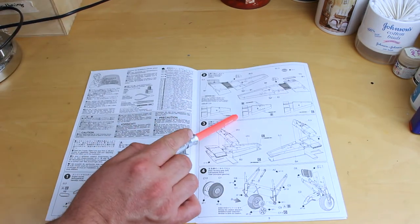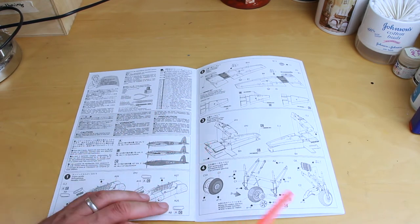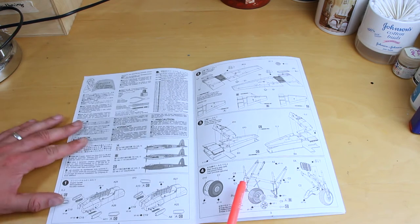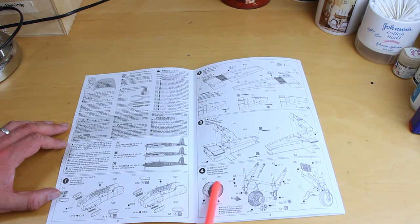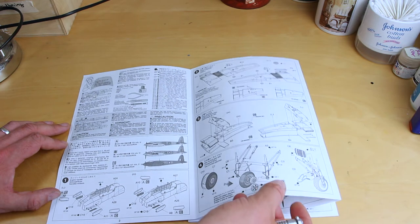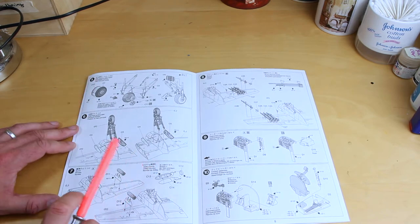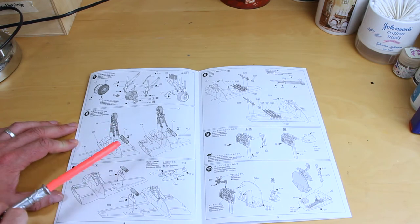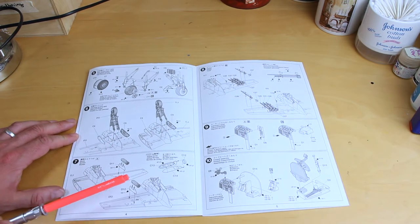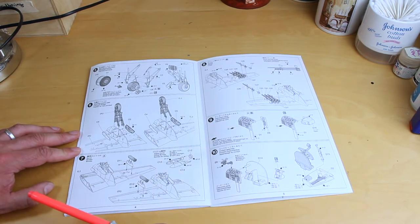Going on to assembling the wings, and then starting work on the port landing gear. You need to be careful on assembly because you're going to lose some tread detail if you end up with a centre seam that needs sanding. However, the actual landing gear looks very nicely detailed straight out of the box. Step five is working on starboard landing gear, then putting landing gear into the wings and engines. Then we've got some work on ordnance — bombs and rockets on steps seven and eight.